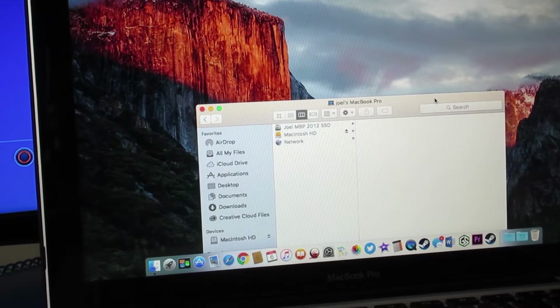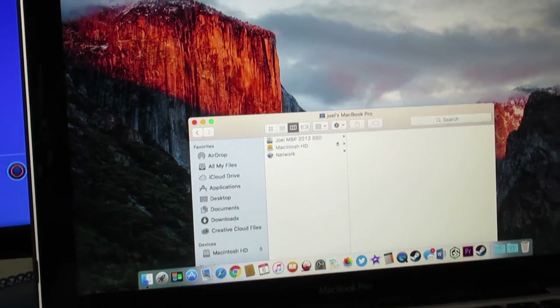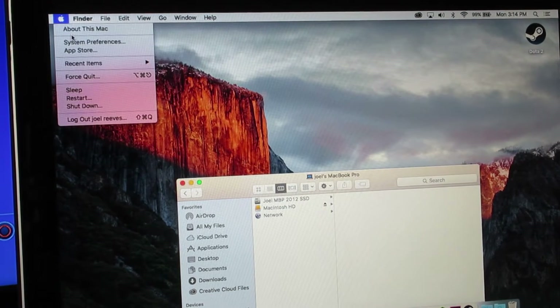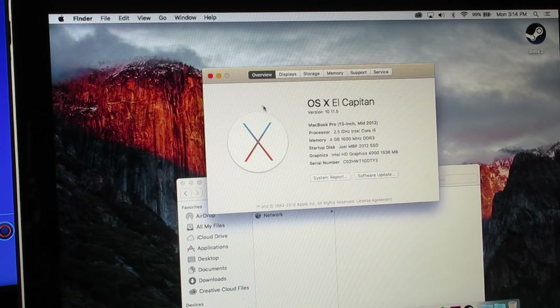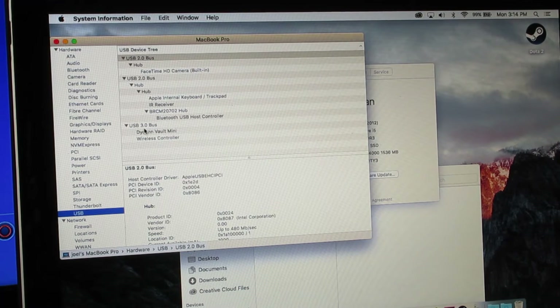Then just to double check that it's actually working, you can click the Apple logo, go to About This Mac, then System Report. When that comes up, go down to USB and it should say USB 3.0 bus, wireless controller.